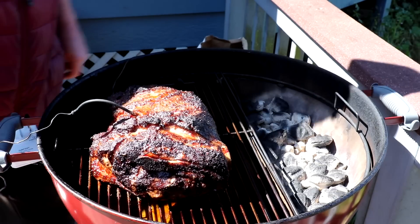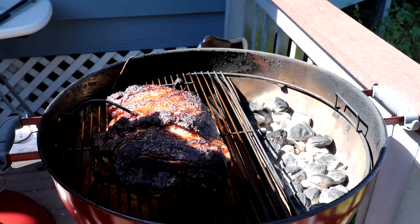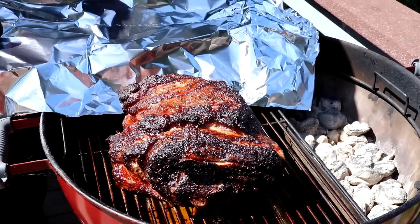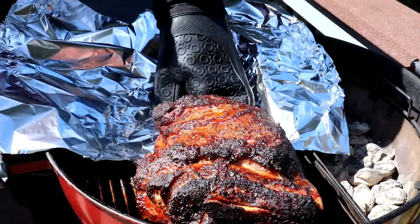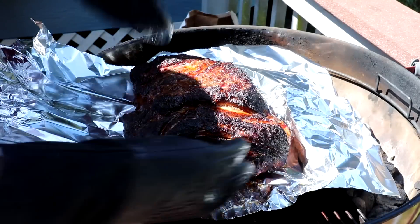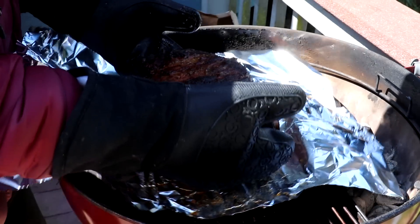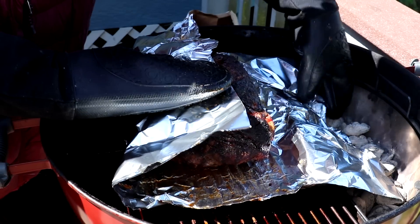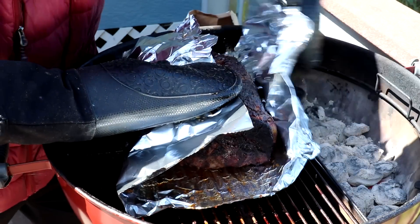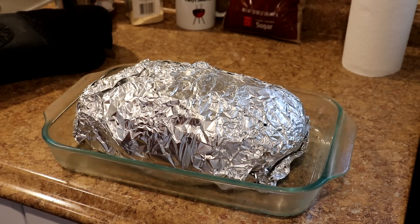Wow, that looks pretty good — there's some good charcoal there. All the water has evaporated out of the slow and sear. I'm going to wrap it in foil and finish it in the oven. Getting it onto the foil — it's hard to handle, but there we go. The fat side is down; I had the meat side up because I wanted the bark on top. I'll keep the fat side down since I'll peel that off when I pull it. I'll double wrap it — it looks pretty juicy so I won't add any liquid to the foil.